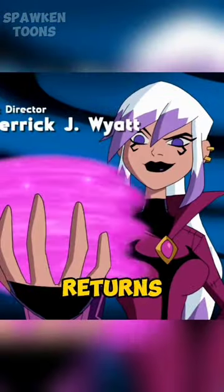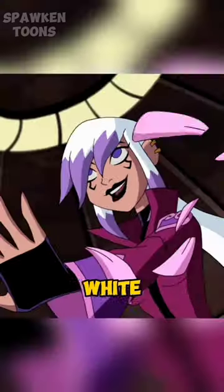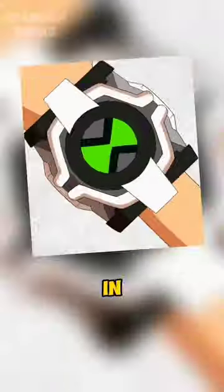In Omniverse, she returns to the original series color scheme with some Alien Force elements: white hair with purple highlights, a ponytail, and long black boots.